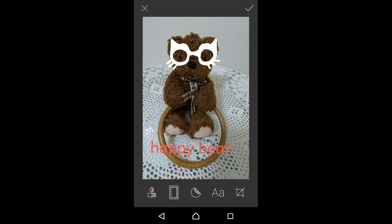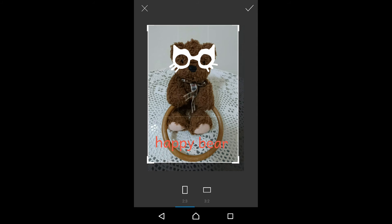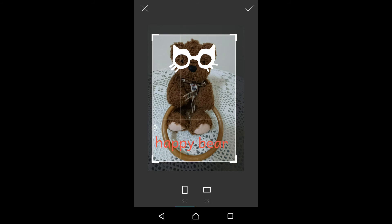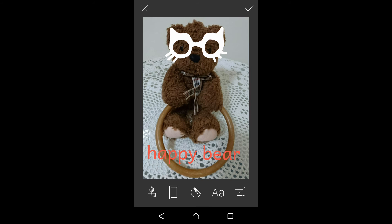Finally, let's play with crop. You can actually crop the image. Once again, you need to tap on the tick at the top right-hand corner, and then your image is cropped.